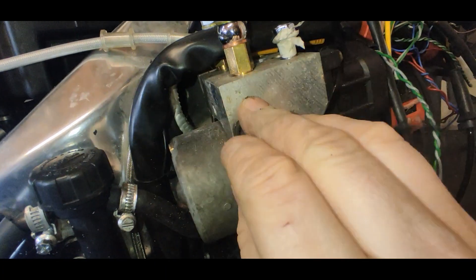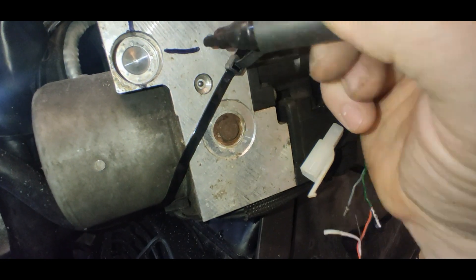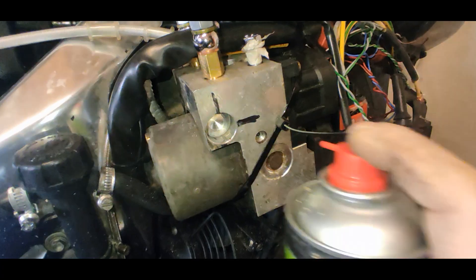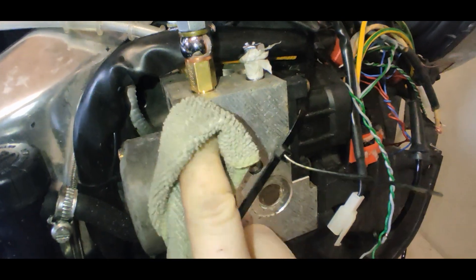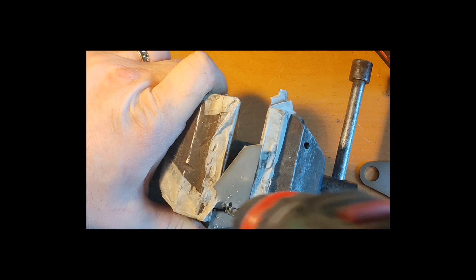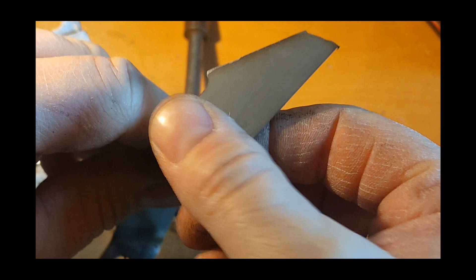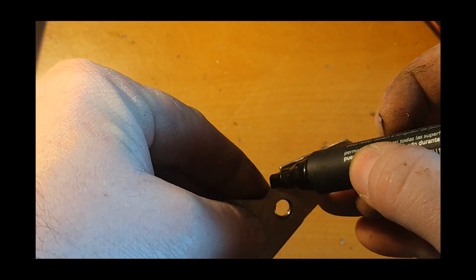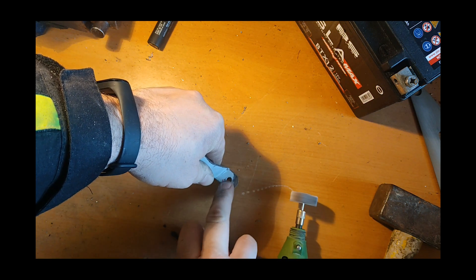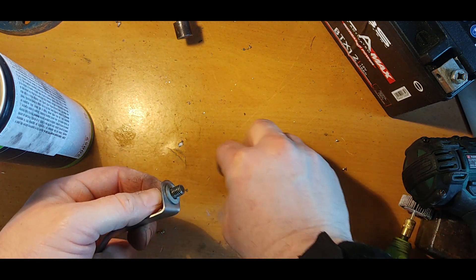Now I have to drill the hole at the correct position. The battery grill always reminds me to charge batteries at the most convenient moment. I am going to charge batteries in the second unit.